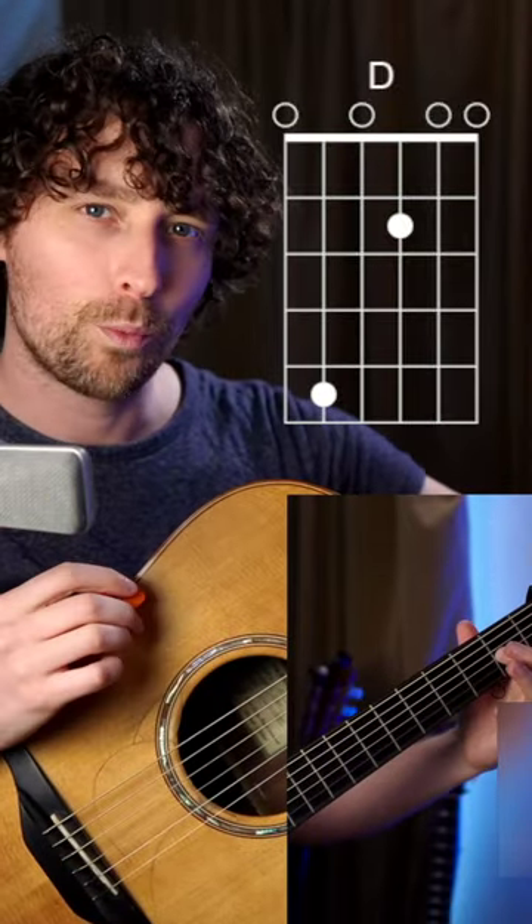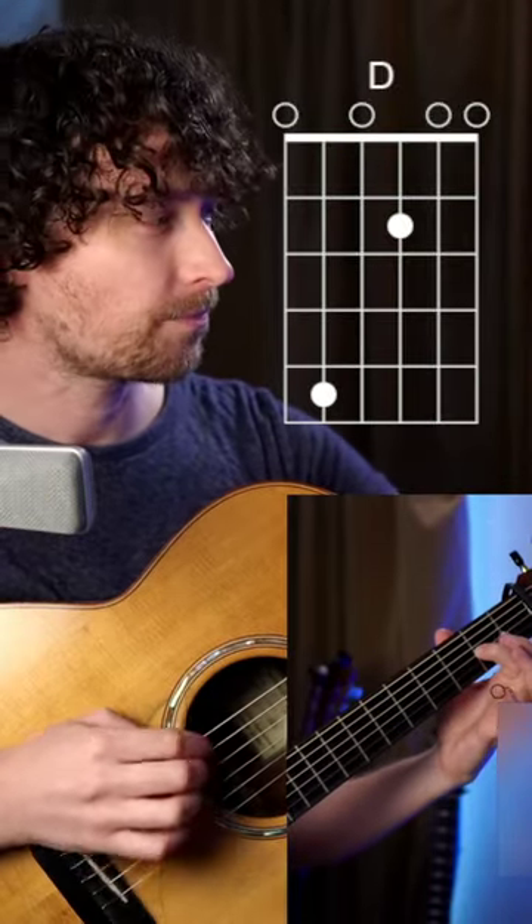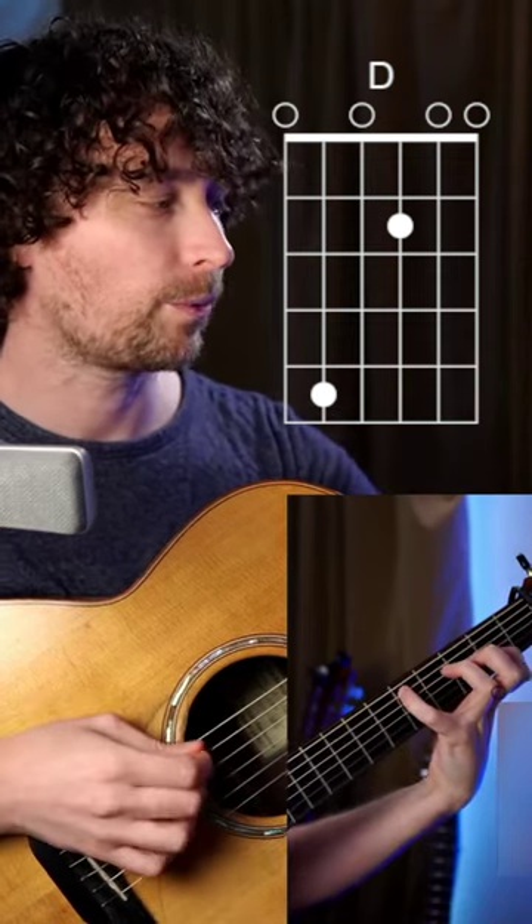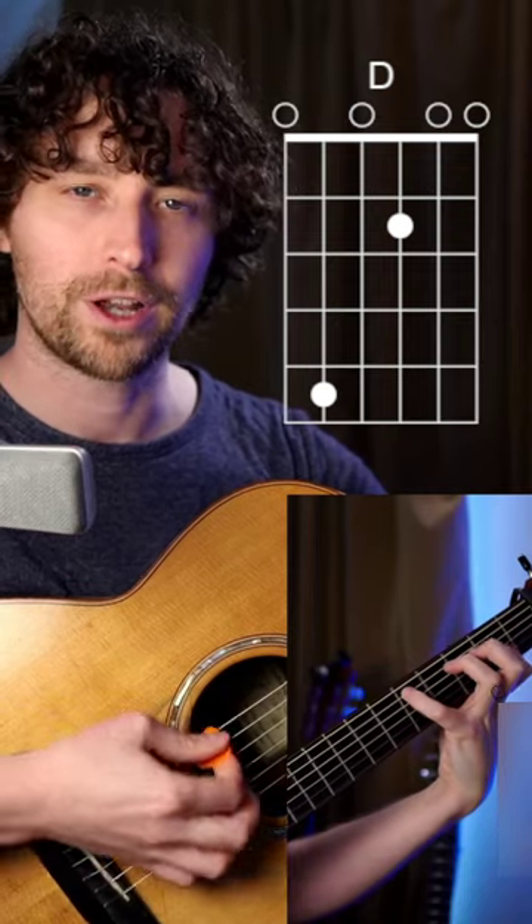We'll start with this D chord. You can either play it with one finger — first finger on the second fret of that G — or you can play it with two fingers, with that little finger stretched up to the fifth fret of that low A.